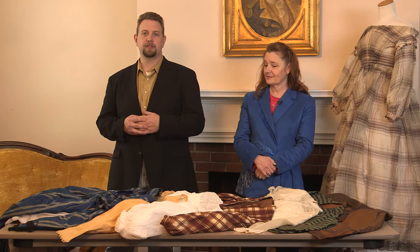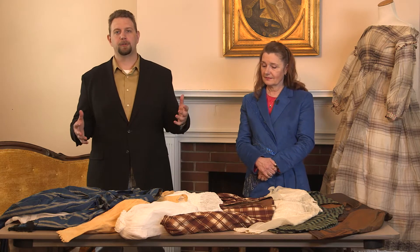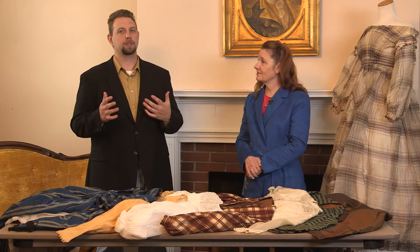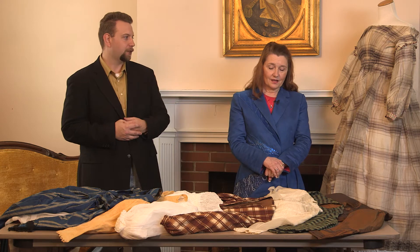Thank you for joining this episode of the Civil War Digital Digest. I'm your host Jeremy as we continue our exploration of women's sleeves in the mid-19th century, and I'm here with Jackie Jacobs as we hit that next topic, which is going to be closed sleeves. So Jackie, let's get started — what's the meaning of a closed sleeve?